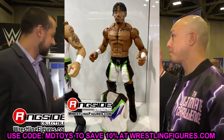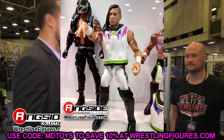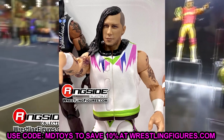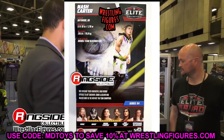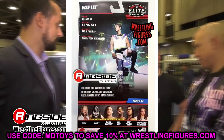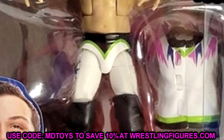Outside of Bret Hart and Edge, we also have MSK with Nash Carter and Wes Lee. I like these figures a lot. I don't love the torso they went with for Wes Lee, and the arms look a bit weird in the mock image the way they're bent. But overall I think they look pretty good — the gear is nice, the figure should pose really well. Nash Carter has double-jointed arms and ball joints, which is going to make it really interesting in hand. They went with the gear I wanted them to go with, so the part selection is great outside of that Wes Lee torso — that part is a bit of a bummer.